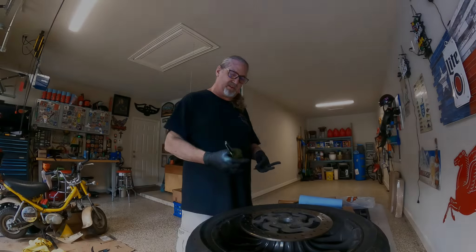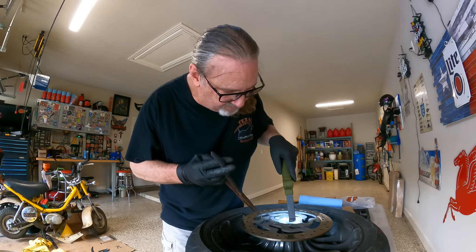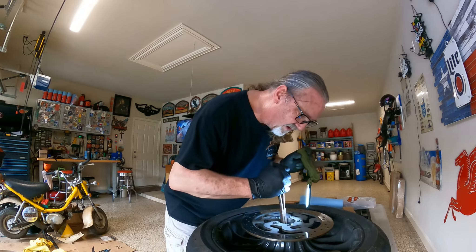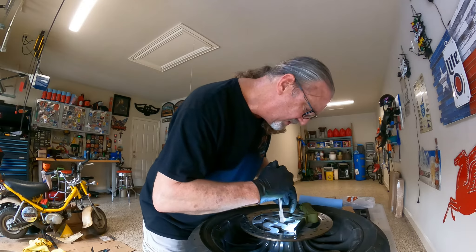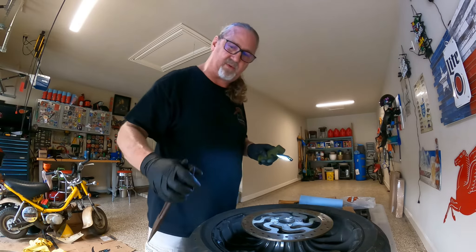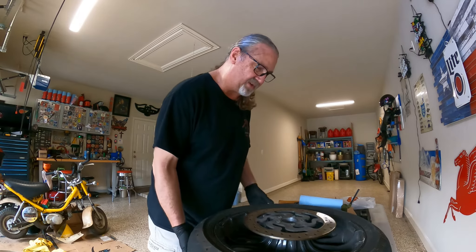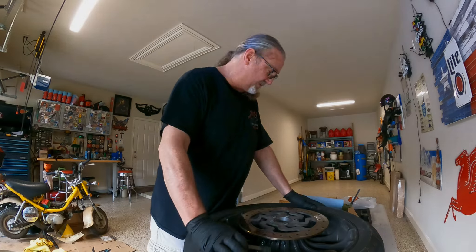This kind of started out as a hopefully-flush-the-brakes-and-do-a-little-ABS-cycle kind of job, and it turned into a whole lot more of a project. I'm trying to be a better mechanic and not get frustrated when these little problems come along. There's going to be some frustration here and there, but if you just take a deep breath and just keep moving, eventually you'll get through it, and at the end of the day, you might learn something. I know I've learned something today.